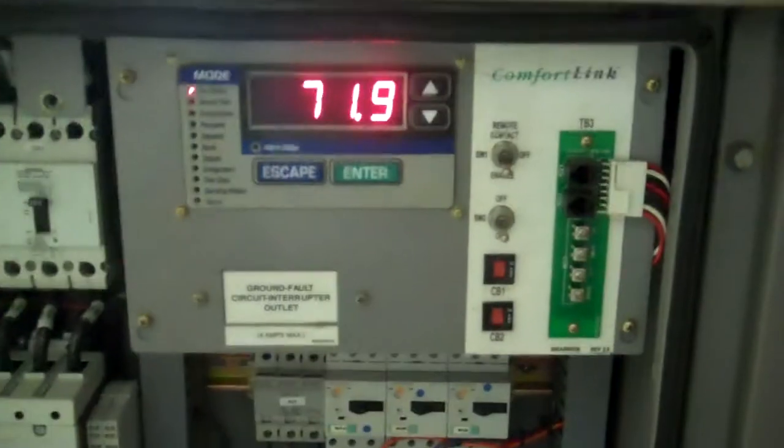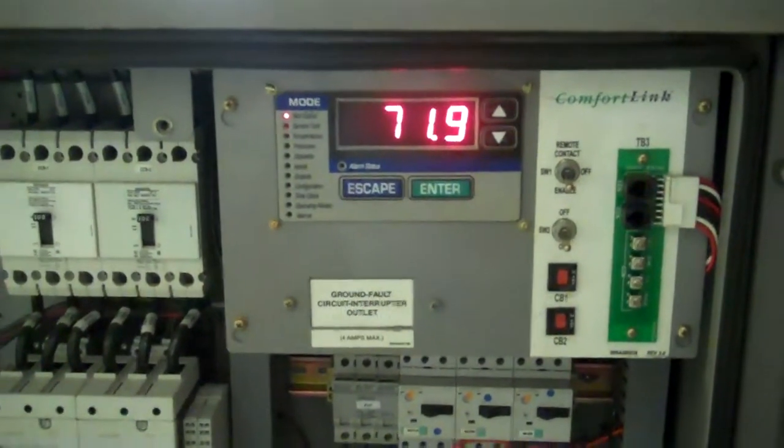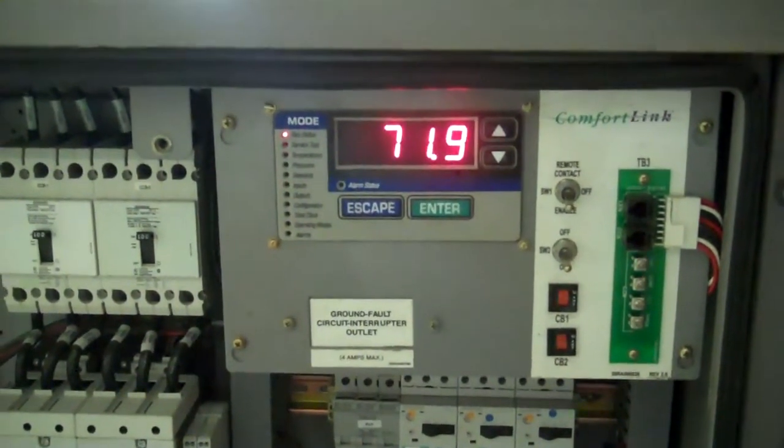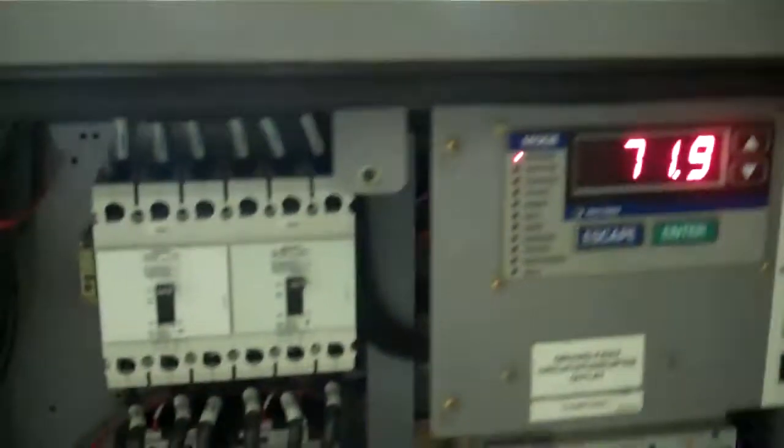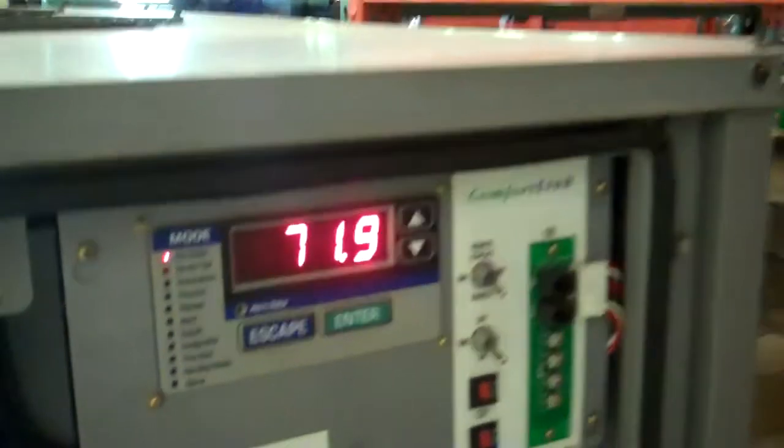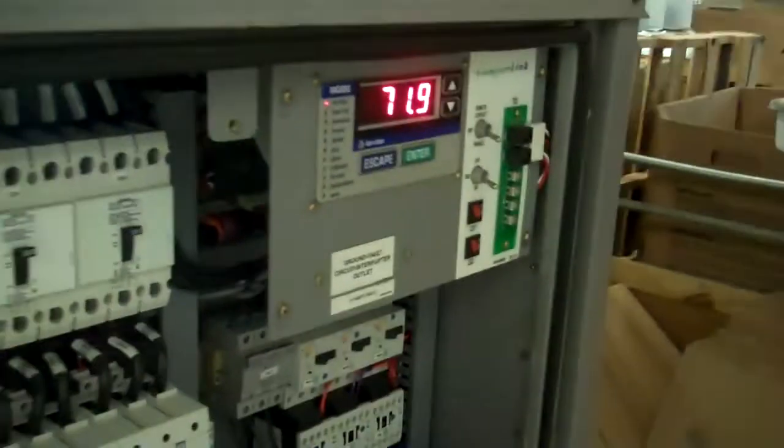Now there's a delay for the compressor to start, to start chilling — maybe four or five minutes. But right now you can see the pump turned on right away, or you can hear the pump turn on. We're just going to stop the video for a second until it starts turning on, and then we're going to watch it chill.